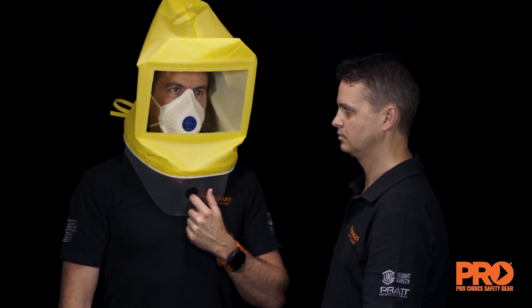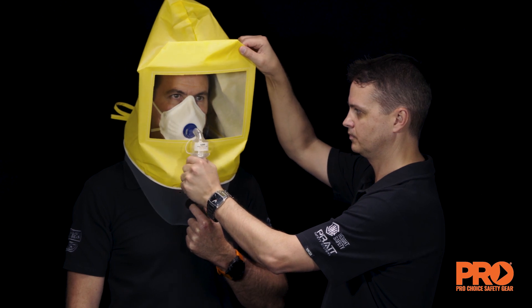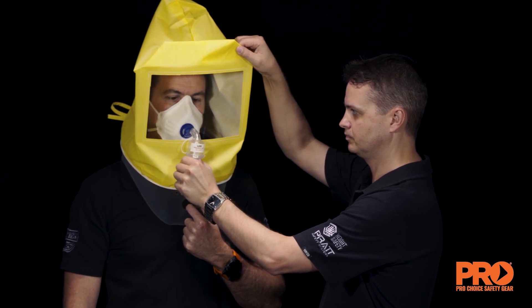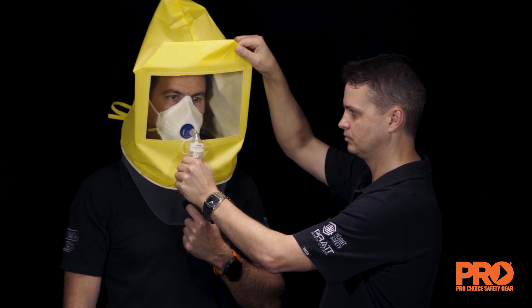A second failure may indicate that a different size or model respirator is needed. If the entire test is completed without the subject detecting the aerosol, the test is successful and respirator fit has been demonstrated.